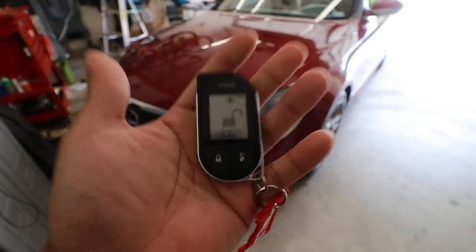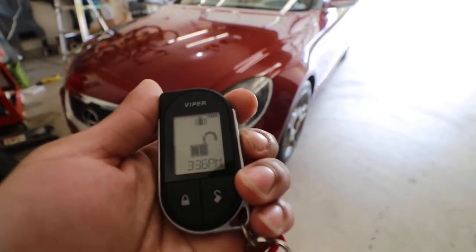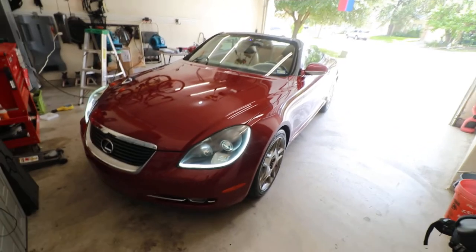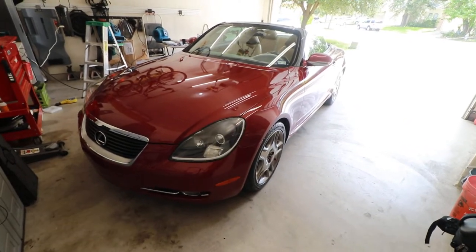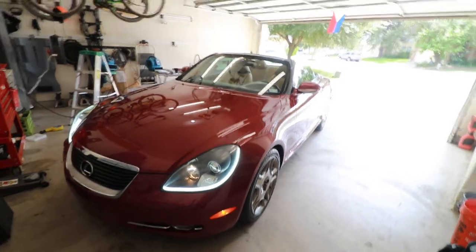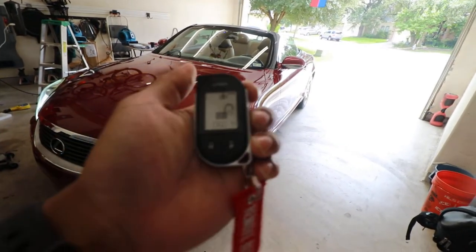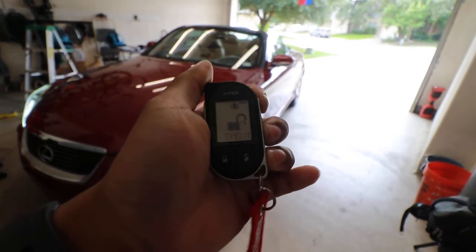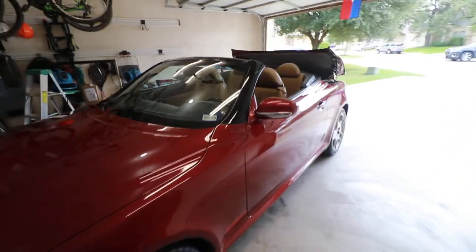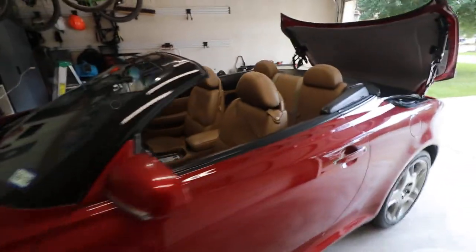I'll do the remote start real quick — hit the button to start it. That's the remote start function. And if I want to close down the hardtop, you go to level two, and that's what it does.